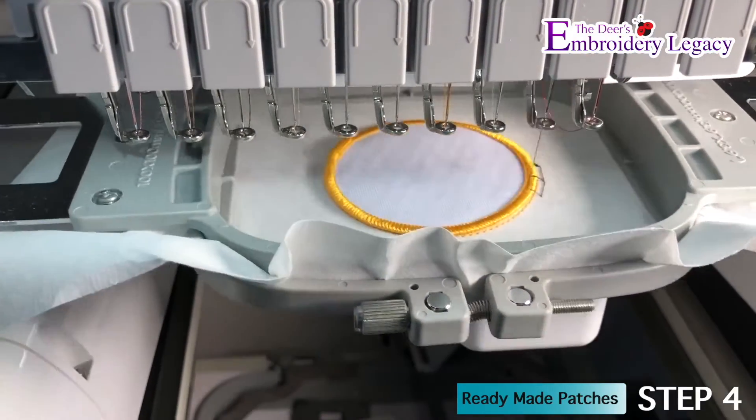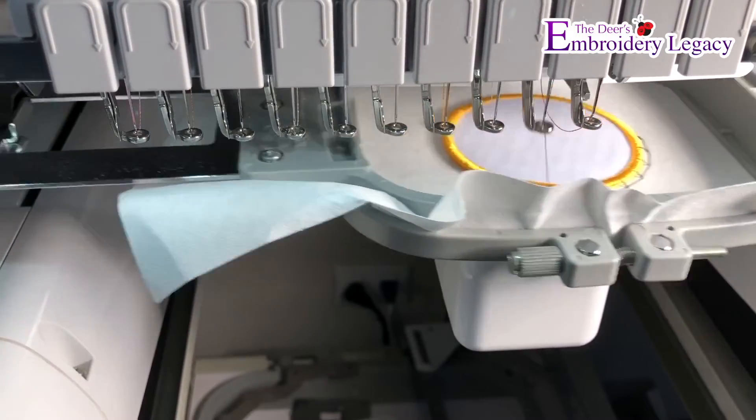We are now going to place the hoop back onto the machine and run the tack down stitches to hold our patch in place.